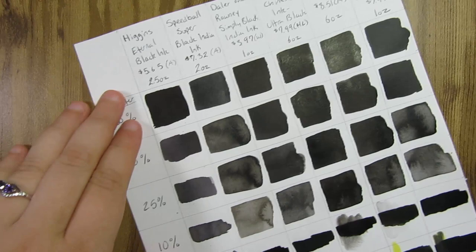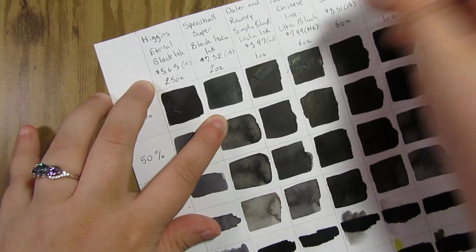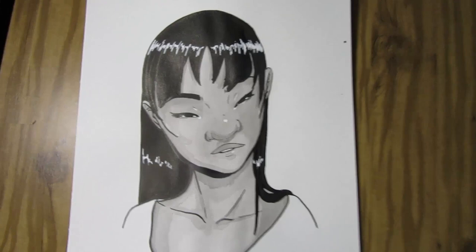I was going to include a space for erasing but I forgot, so I just used the 100% ink strips at the top to erase on. I left everything to dry overnight for 24 hours, and I didn't get any visible smearing on any of the inks, which is good. It looks like they all hold up to erasing — as long as you do leave it for 24 hours before erasing.